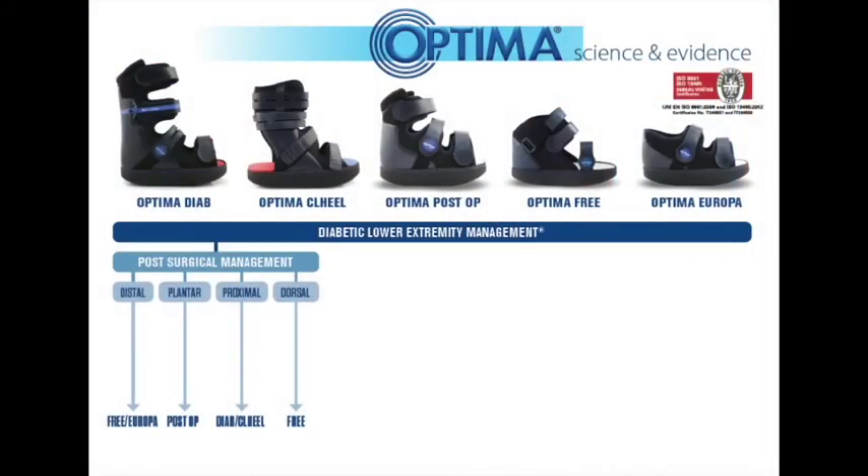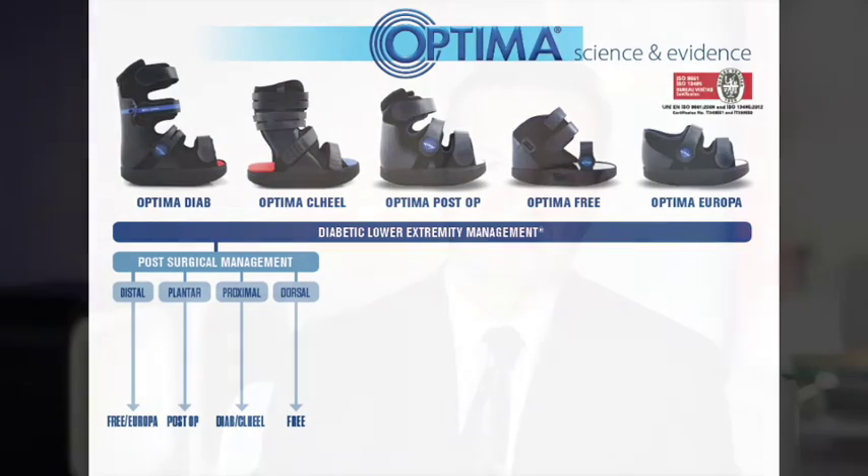The OPTIMA system is not only for use on the diabetic foot ulcer. It has excellent applicability to post-surgical patients and cases where you want to redistribute pressure on the foot following a procedure. It is also very useful in helping to accommodate the post-surgical foot.